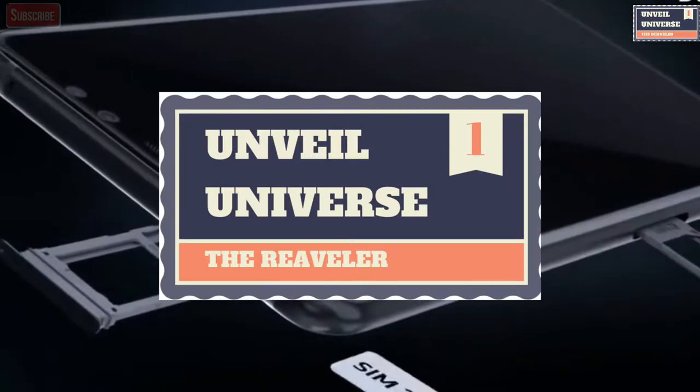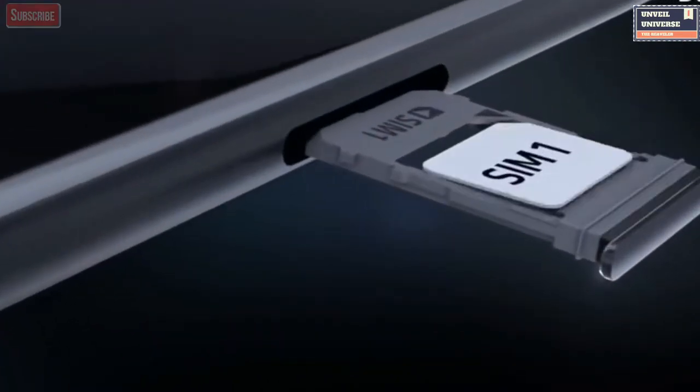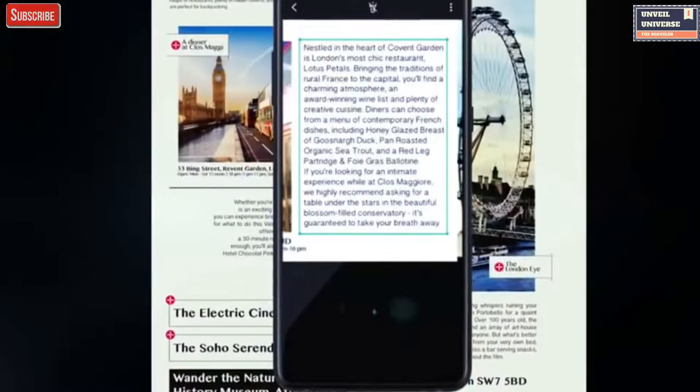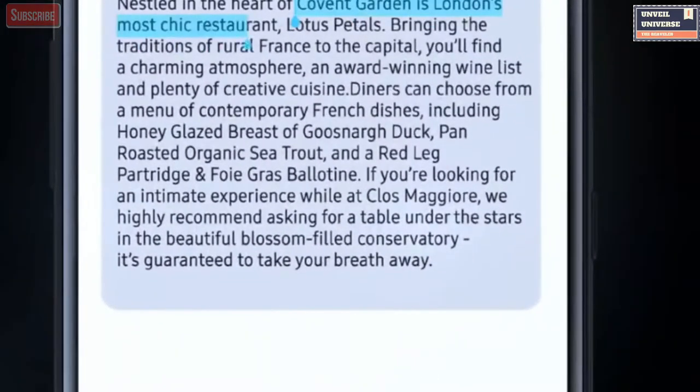Hello everyone, this is RKV and you are watching Unveil Universe. Samsung Galaxy A6 and A6 Plus is on the edge of getting released and the leaks are coming in bunches for the Galaxy A6 Plus.